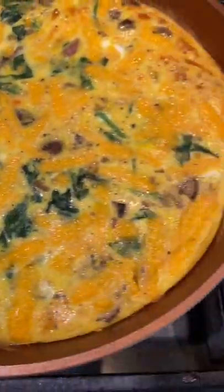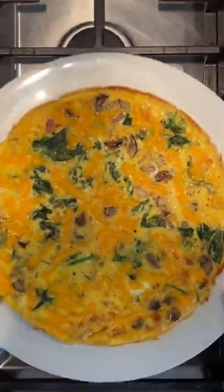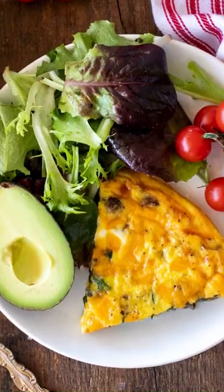Then we'll bake it at 350 for about 12 minutes and that is done. This is ready to serve. Makes a great quick lunch, last minute dinner, whatever you need. I hope you get to try this one. Let me know.